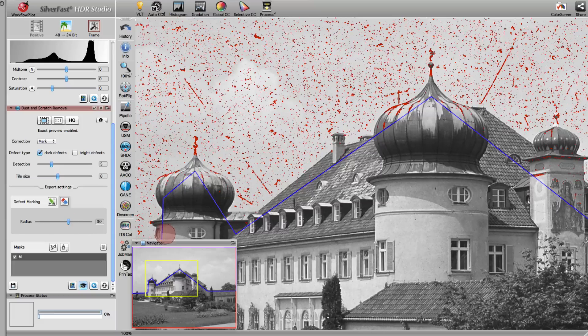We simply draw the image areas that should be exempt from SRDX. Here, we have sped up the drawing a little bit. As you can clearly see, the edges of the building, the antennas, and the spires are no longer touched by the filter.